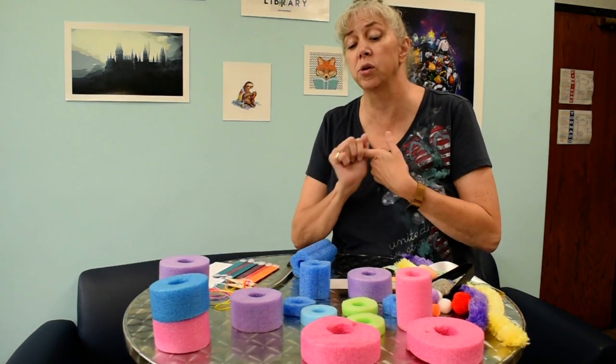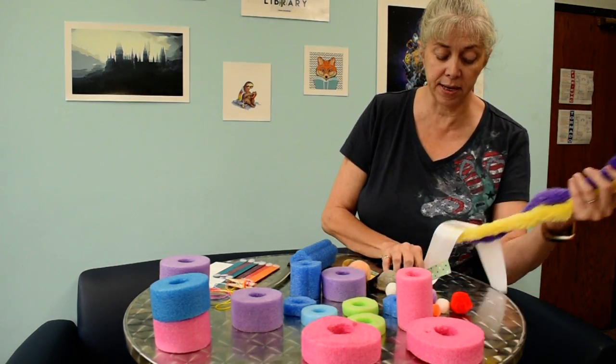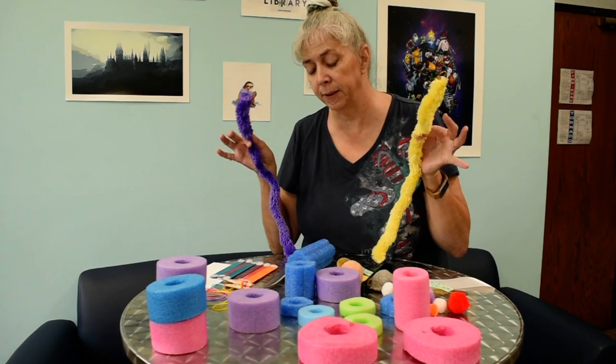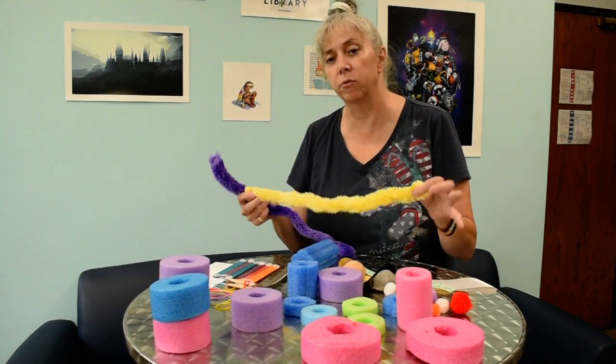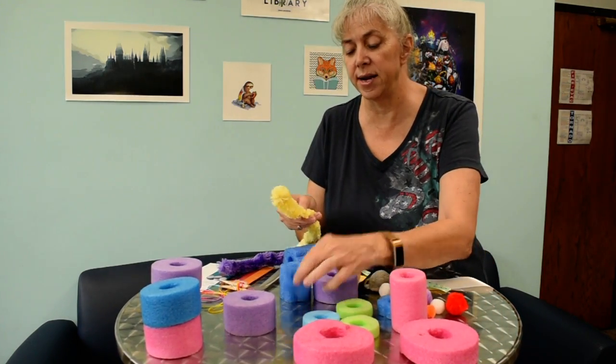Hi sensory play families, it's Miss Donna again! Today we're going to talk about fun things that you can do with pool noodles. We're getting to the end of the summer and some of those pool noodles get a little abused. Besides that, they don't cost a lot — if you don't have one, you can go get one really cheap.